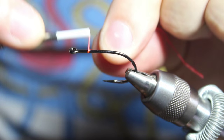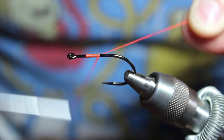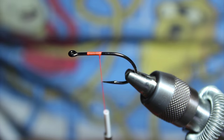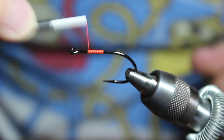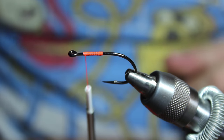We're going to start with some 140 denier UTC fluorescent fire orange thread. Dan uses 210, but I just like 140 denier — it doesn't bulk the fly up as much.